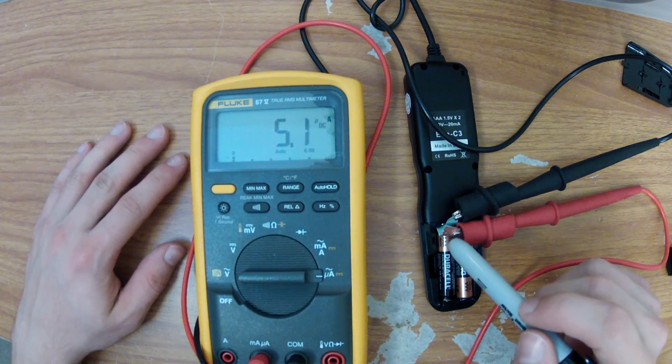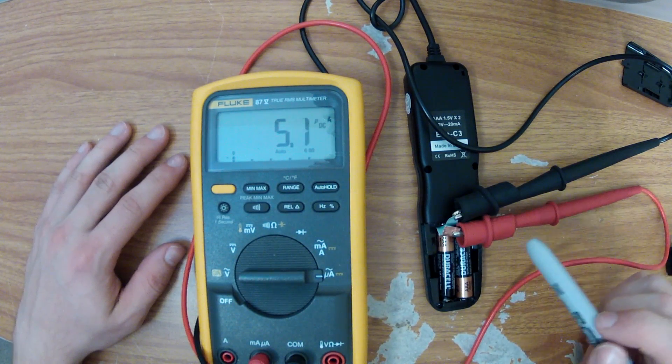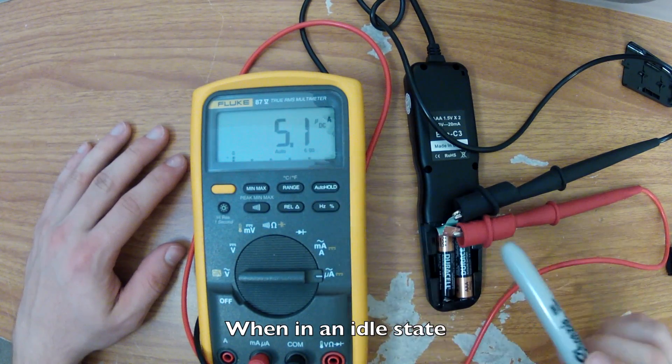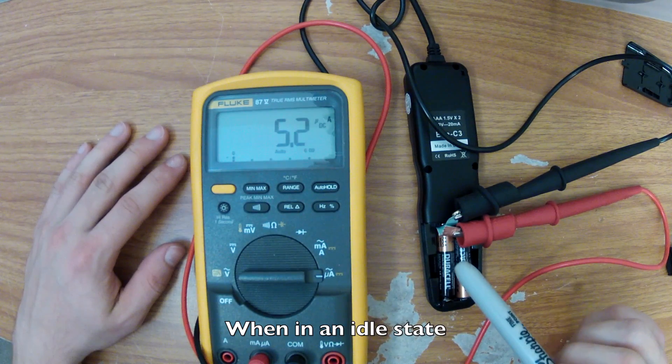I've taken two pieces of copper foil with backing and placed them in the battery terminals of this timer unit. After hooking this up to my multimeter, I found this draws a very small amount of current — only 5.1 microamps.